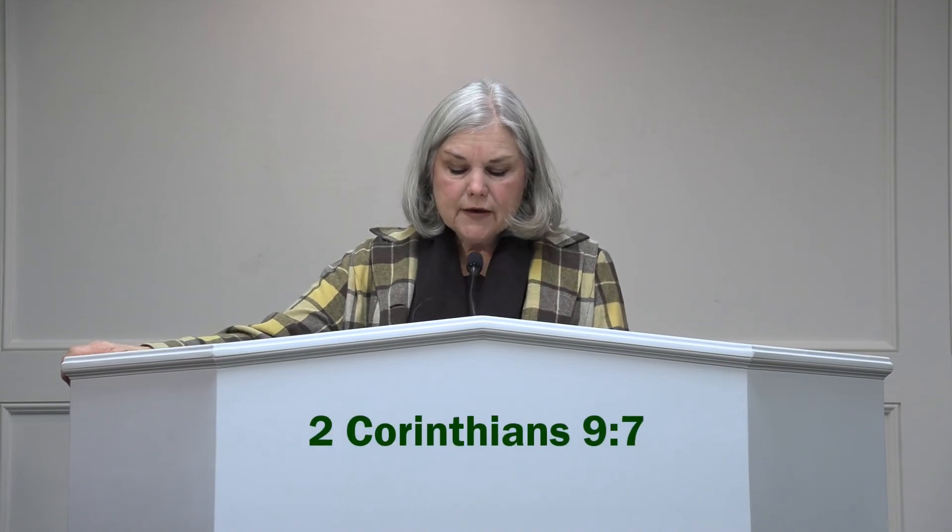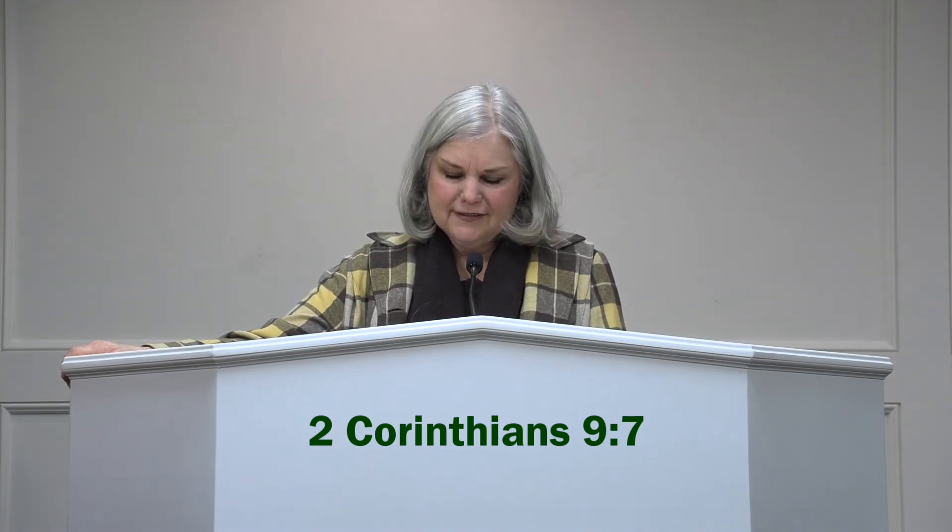Number one: recognize that all we have is a gift from God. Everything you have is a gift from God. As the psalmist says, if I were hungry, I would not tell you, for the world is mine in all its fullness. Number two: giving should be planned and regular as a part of your personal worship. Paul told the church at Corinth in 1 Corinthians 16:2, on the first day of the week, let every one of you lay aside something, storing up as you may prosper, that there be no collections when I come. We're supposed to give regularly. Number three: give freely through a purposed heart. 2 Corinthians 9:7 says, let each one give as he purposes in his heart, not grudgingly or of necessity — God loves a cheerful giver.